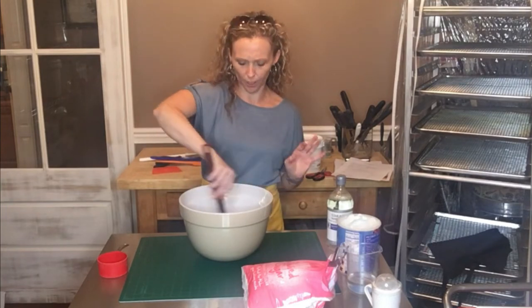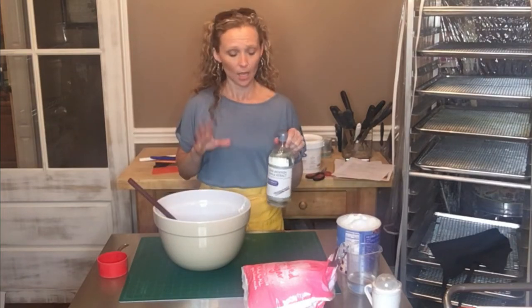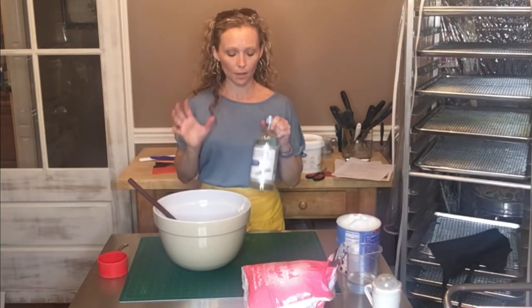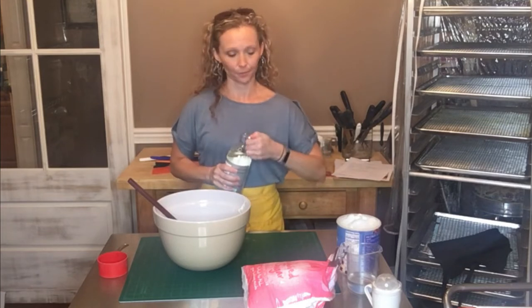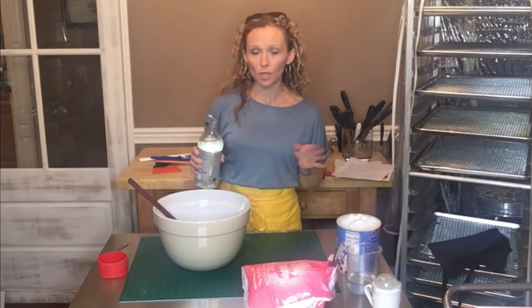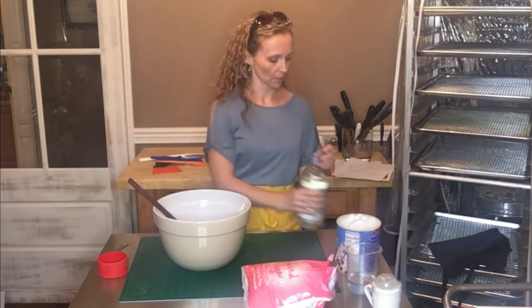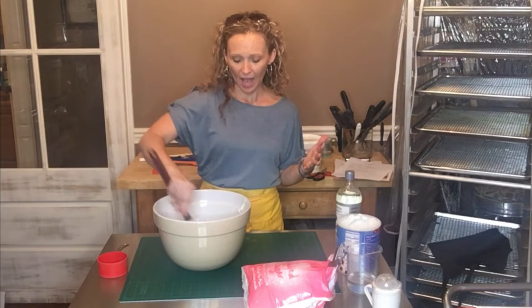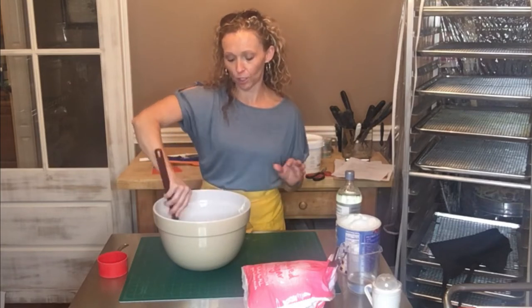At this point I'm going to add a little bit of clear vanilla extract. You can use regular vanilla, but I don't want it to color my fondant at all so I recommend clear — about a teaspoon. You could also flavor your fondant with lemon extract or something along those lines. I tend to go with vanilla so if I have extra I can use it on a different cake order.